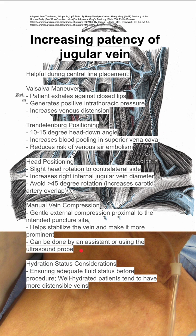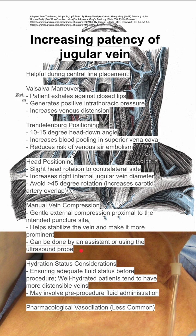Hydration status is another consideration. You want to ensure adequate fluid status before the procedure because well-hydrated patients tend to have more distensible veins. This may involve pre-procedure fluid administration, which can help.